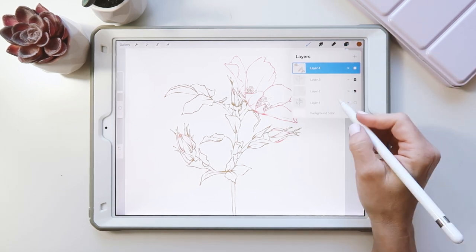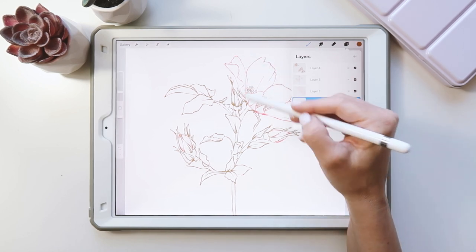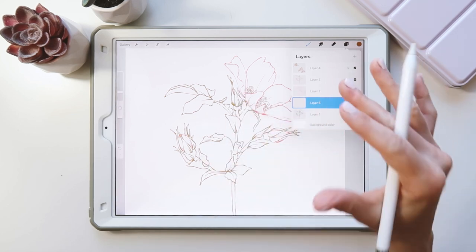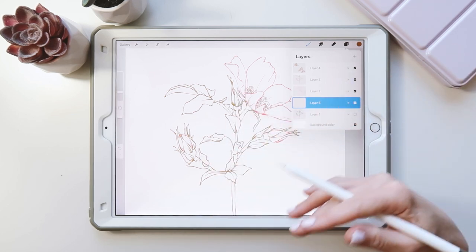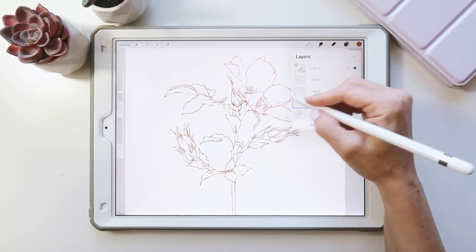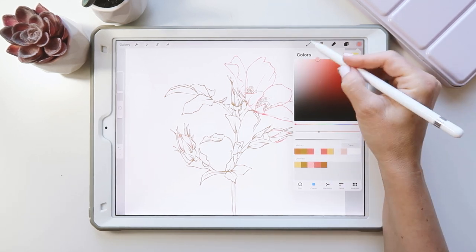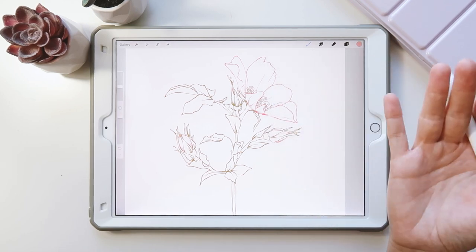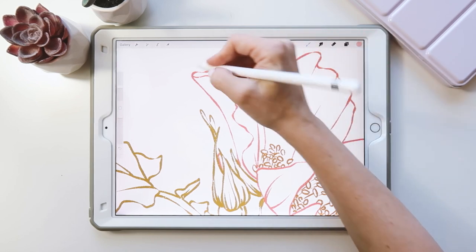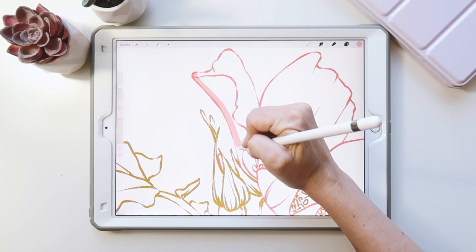I'm going to go down to layer one at the bottom. I'm going to fill in all my flower sections and all the leaf sections on two separate layers — just solid fills, and then I'm going to paint over top. It's a really quick and easy way to do it. On this layer I'm going to fill in the flowers. I'm going to pick this lighter pink color and grab my studio pen — it's just a solid pen, so any solid mono pen will work for this. I'm just going to fill this in.